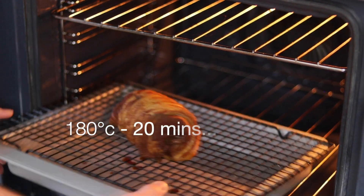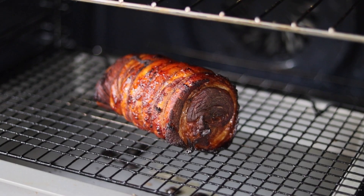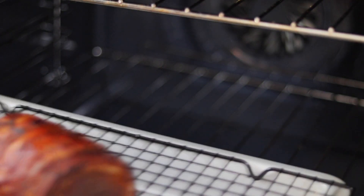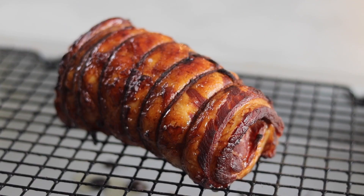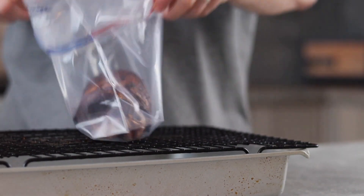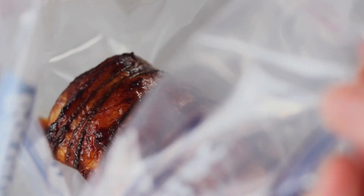Now to transform the chashu into something special. Add the chashu into a preheated oven set to 180 degrees and roast for 20 minutes. The smell of this thing was ridiculously good and it was pretty tough not to slice off a sneaky piece. Leave the chashu to cool, then place into a zip-top bag and add around a cup of the braising liquid from earlier. Seal nice and tightly and we'll see you tomorrow for the big day.